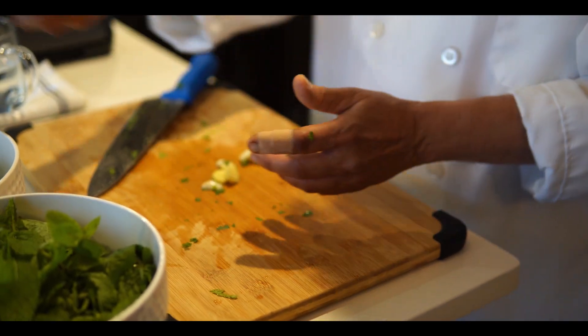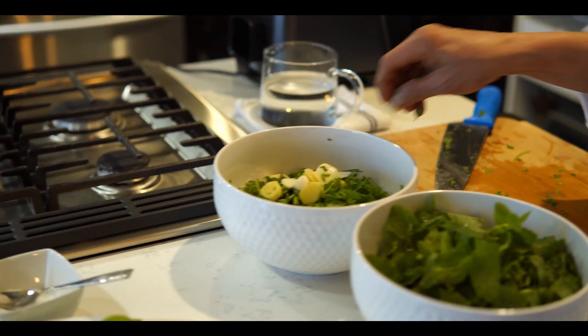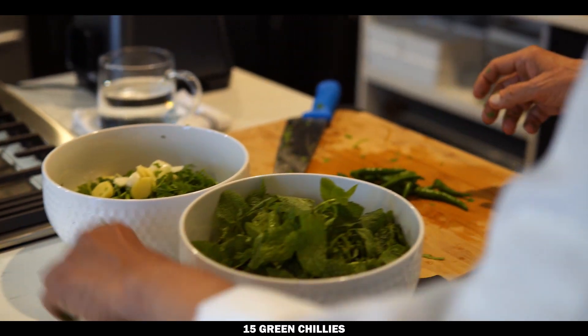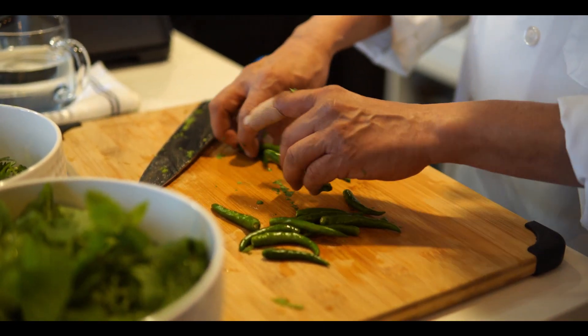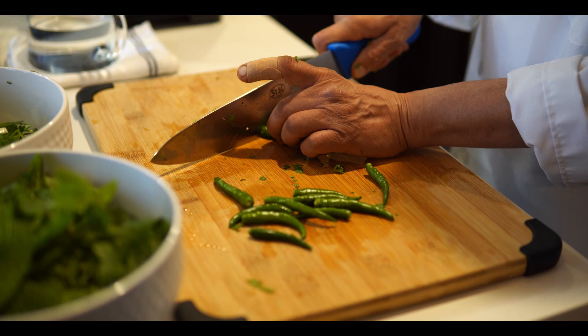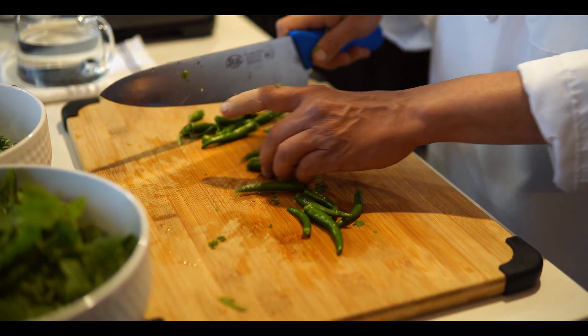I am using 15 pieces of fresh green chili. I need to cut them in the middle because sometimes if your blender is not working properly, it's better to put them in smaller pieces.